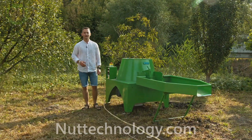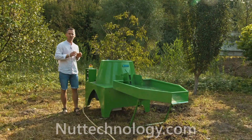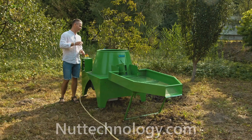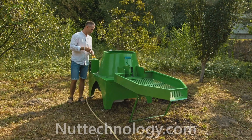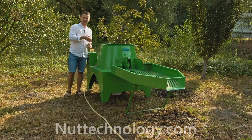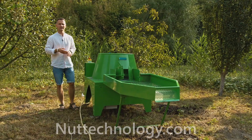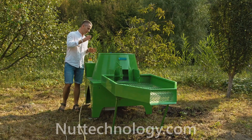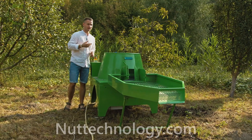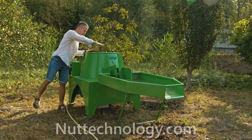Hello friends, you are on the Not Technology channel. Today we will review the most productive walnut green peel machine. Its productivity is processing 100 kilograms of walnuts in three to six minutes, depending on the quality of the nuts. The green walnut peeling machine consists of a conical barrel.